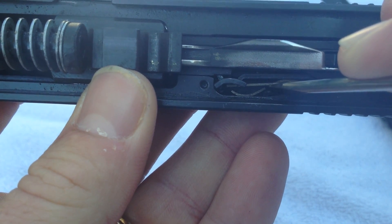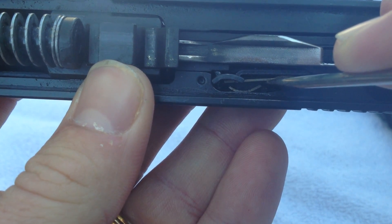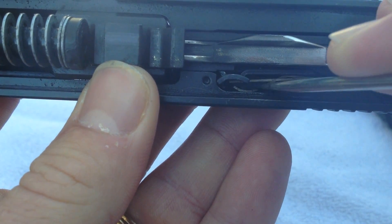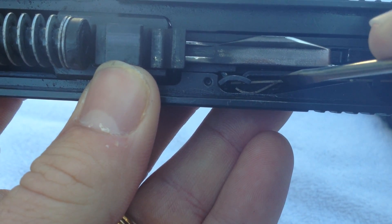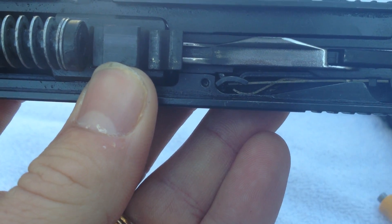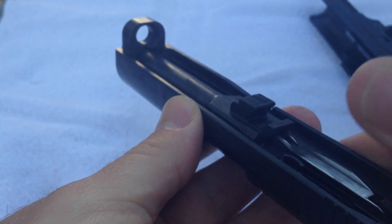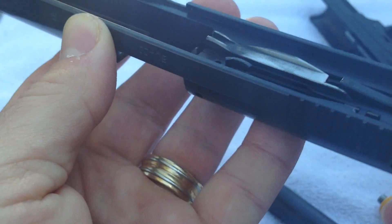My gut reaction is it may not have been fully on the extractor — it may have been resting on part of the slide that doesn't move, and that may have been the issue. Let's go ahead and take the recoil spring and barrel out. This part of the gun is very similar to how we handle the Glock.